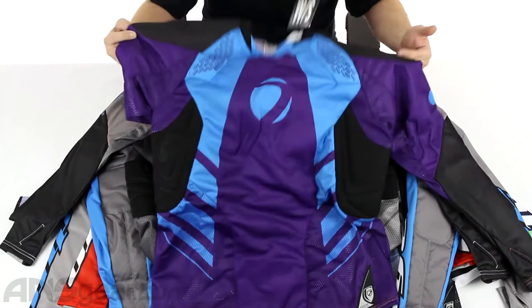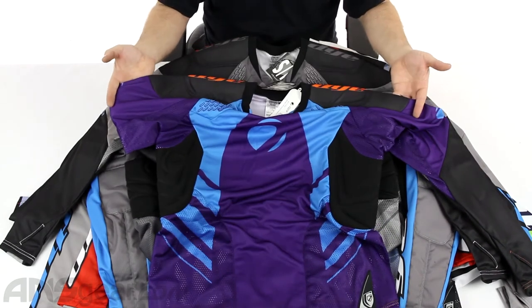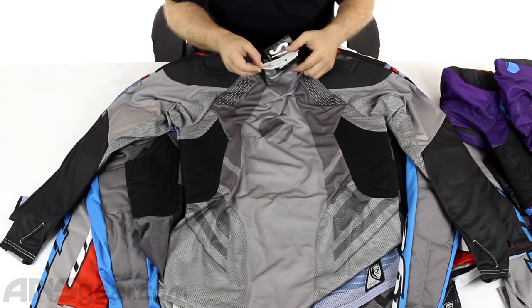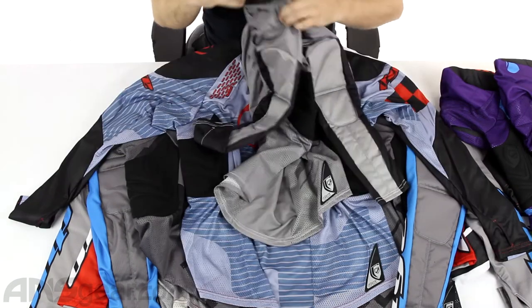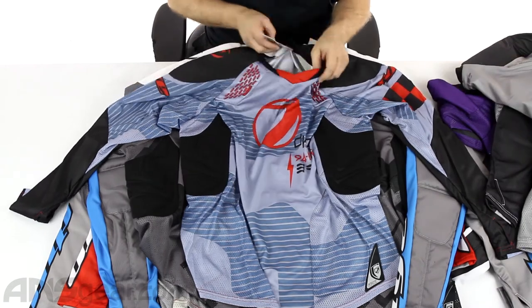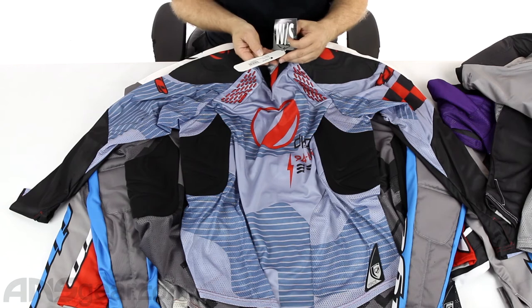The colorways you've got here: the Formula One in purple that you see here, and this one is the Formula One in dark and light gray. Right here is the Bomber — Bomber Blue Red. That's a cool jersey; I like that one.